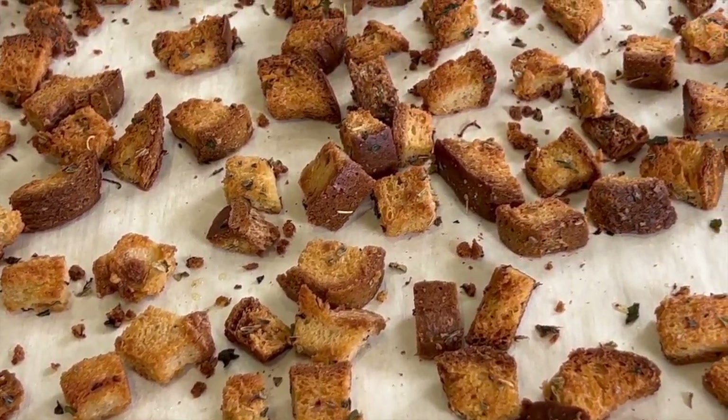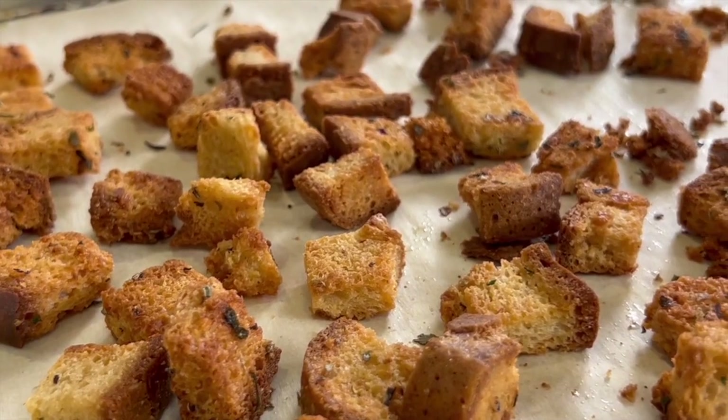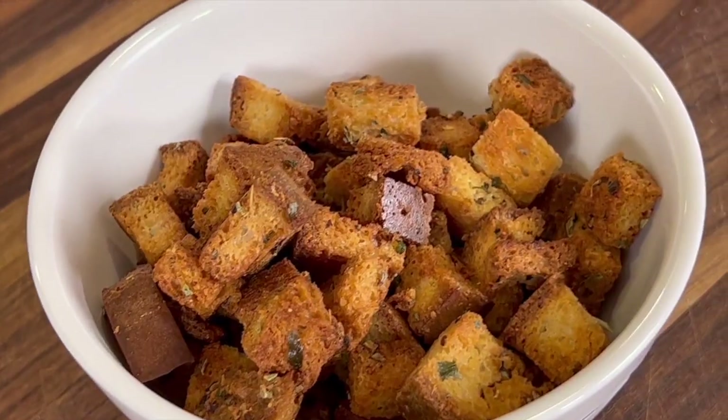These smell amazing — I can smell the garlic. I'm going to give one a little taste test. I'm sure you heard the crunch. These are so buttery, so crunchy, with a little basil going on. So delicious — you can't tell they're gluten-free. I've been eating these as a snack, that's how good they are. I can't stop eating them; they are just top notch.